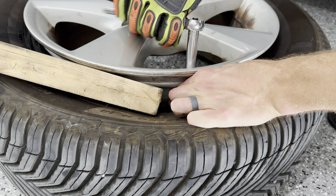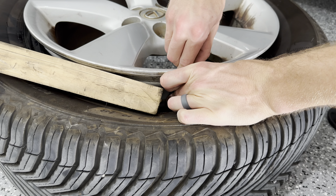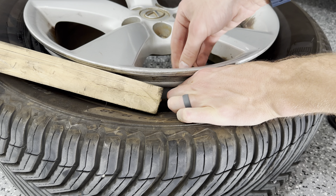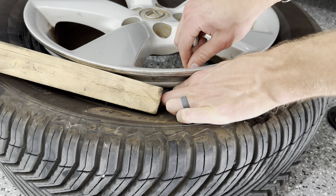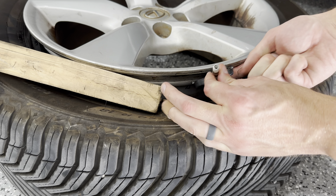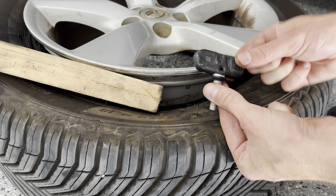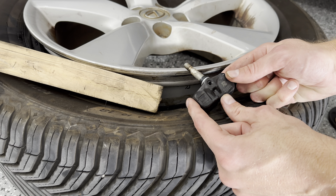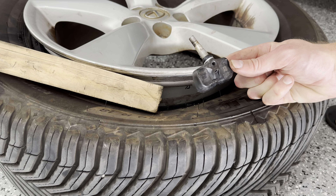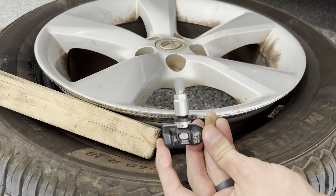Next step, I'm just going to push this down. As you can see, you can see the TPMS sensor there — I'm just going to put a piece of wood in here. I'm going to hold the bottom of this, just taking off this part, and then pushing it through in the middle, making sure it doesn't fall inside the tire. There we go — I just pulled it right out like that.